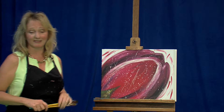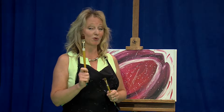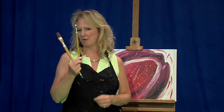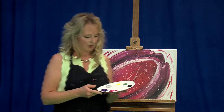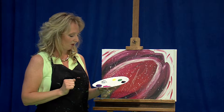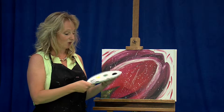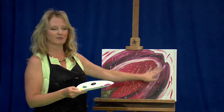For today, we're going to start with our check of what we'll be using. I like to use the nice and large number 12 Filbert — that's really great for doing a lot of large spreading of paint. And then today I've got a medium, like a number six Filbert. We always start with our cup of water and our dad rags. For our colors today, we're working with black, white, some green oxide, just a little tint of yellow, some magenta, purple, and a really cool metallic silver to give it a little glistening highlight.